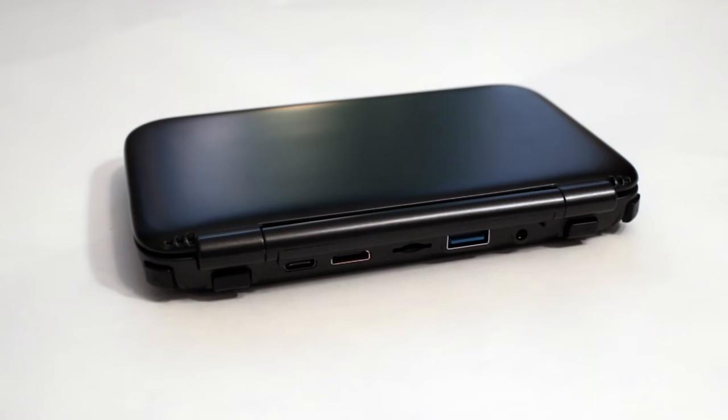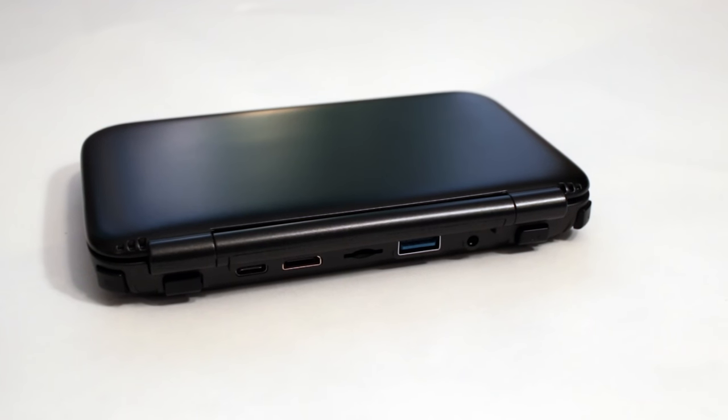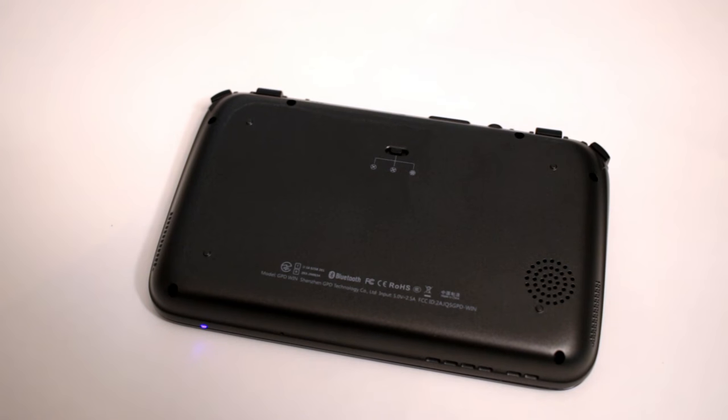Other things worth noting: on the back it charges with USB Type-C, so it's got new charging and new connectivity. It also has HDMI out, a USB 3.0 port, and a headphone jack. It has expansion — you can add up to a 128GB microSD card for more storage. Additionally, it's got a built-in fan inside. You can adjust the fan — turn it off, put it on medium, or put it on high to cool the device. If you're just browsing the web you can leave it off, or if you're playing a game and it heats up in your hand, just turn the fan up. It's a small fan but does a decent job cooling the device.